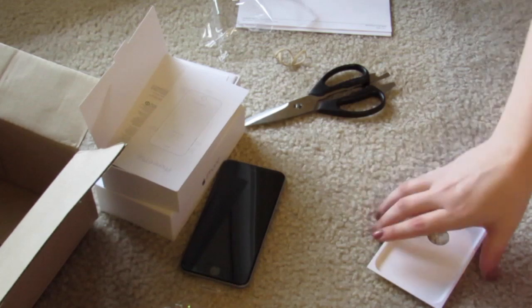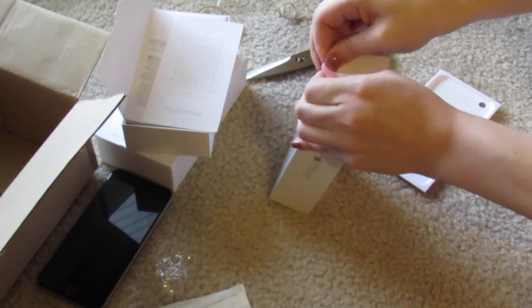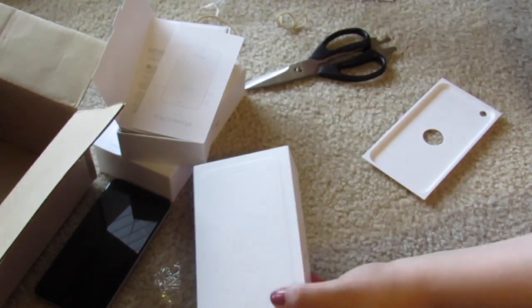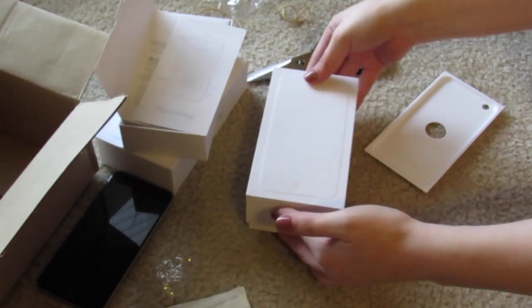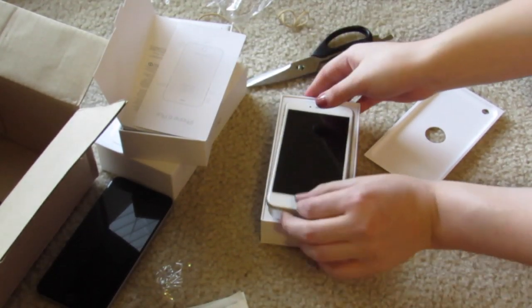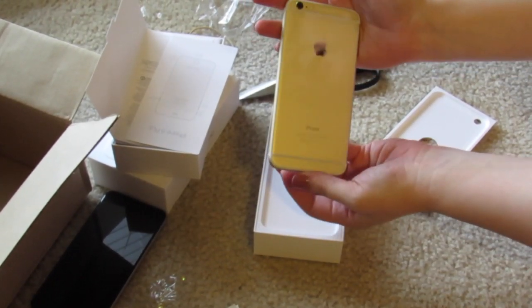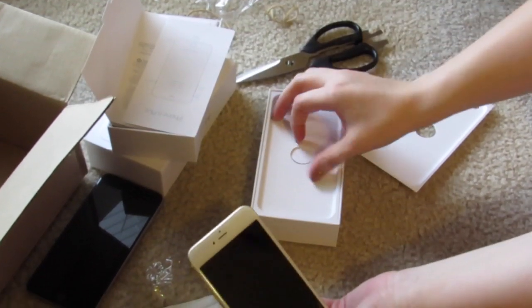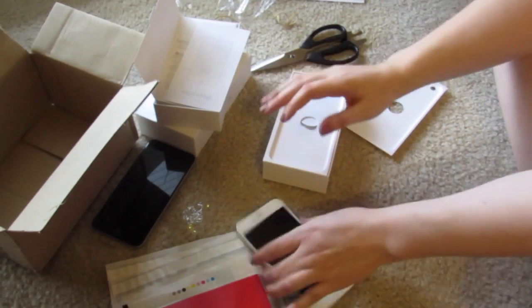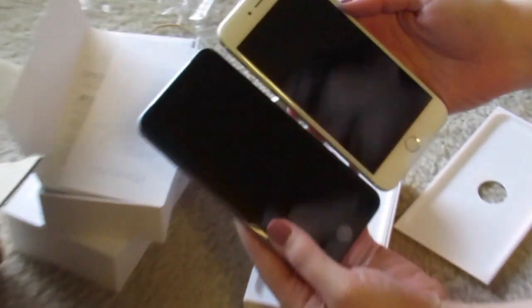And then let's do the gold. So the gold one has a white front part and then the gold in the back, and of course everything else is going to be the same. So this is the gold and then this is the space gray.